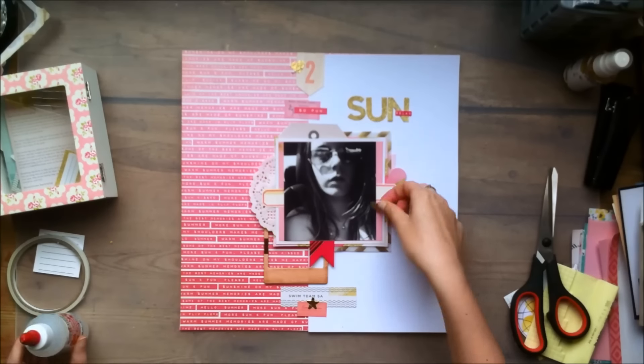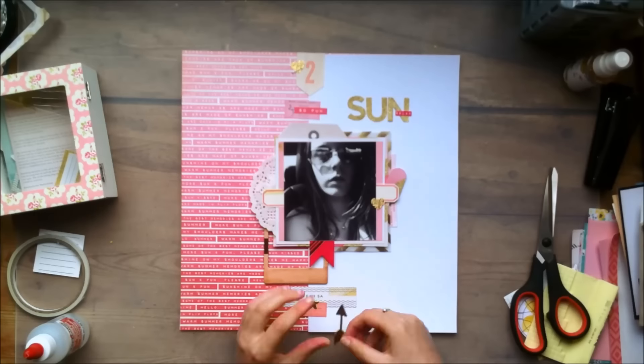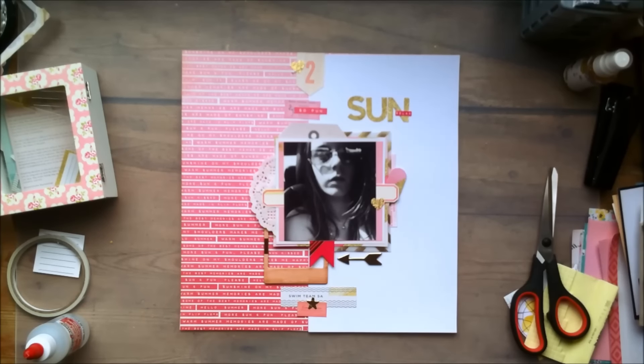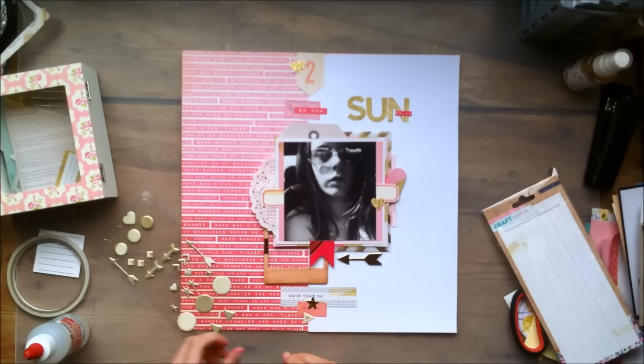And if you are a new subscriber, thank you for subscribing — I hope you will enjoy my future videos as well. I'm excited about my scrappy future because I have a lot of lovely collections sitting in boxes right now, so I'm super excited to start working with them. So at this point I'm adding this gold foil chipboard arrow, which is from the chipboard sheet from the same Poolside collection.